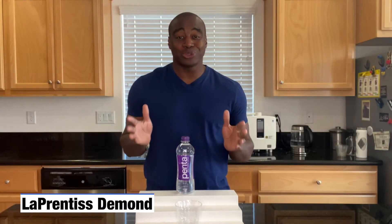Hey, what is going on? I'm LaPrentice DeMond, and I help those with severe inflammation naturally beat the swelling, pain, and energy drain so they can live their best life.